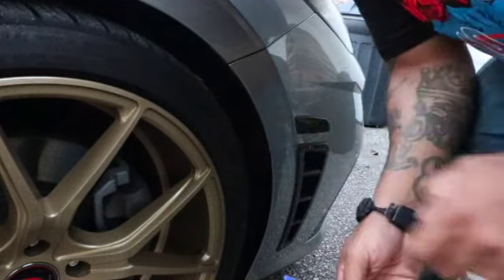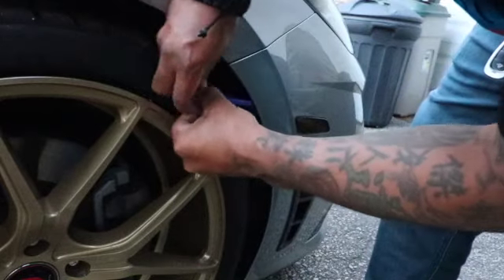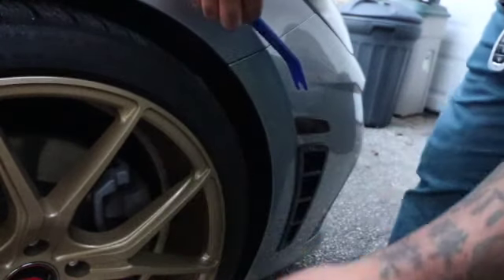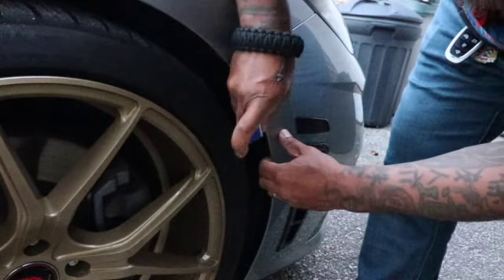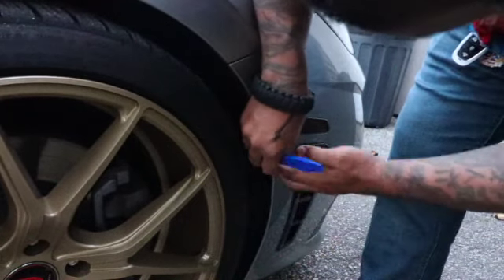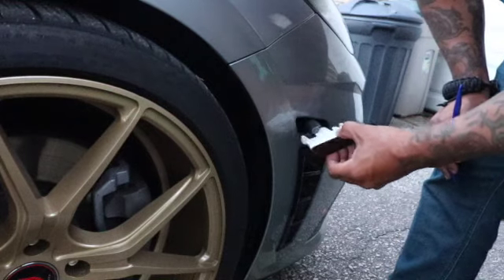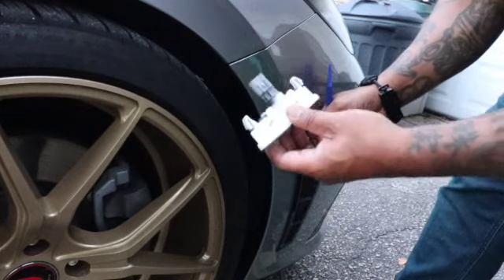There's a fastener here that we're going to use this tool to take off. Once you take that off, you should be able to pry the plastic back, get your fingers in here, press on that, and pop it right out. Then press down on the tab and unplug it — that easy.